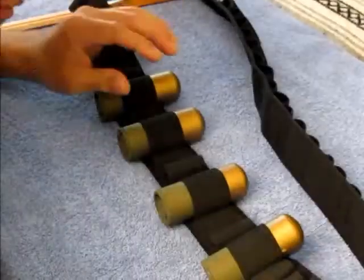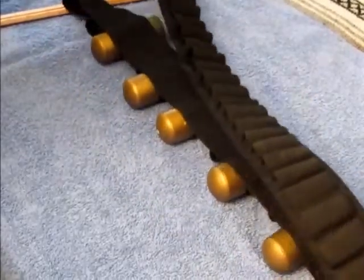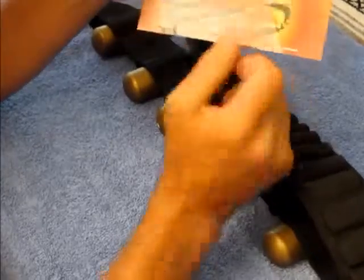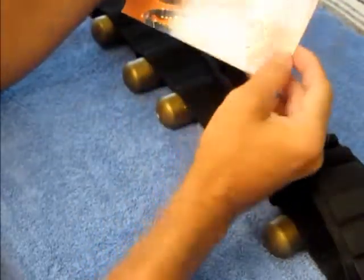Hey guys, this is John and welcome back to part 2. So what this bandolier is, is a 12 gauge bandolier from Combalas, and the reason I picked this one is because it has room for shells all the way through the whole thing. You can see that the loops go all the way down to the waist part — it's got loops all the way around, and that's what I was looking for.